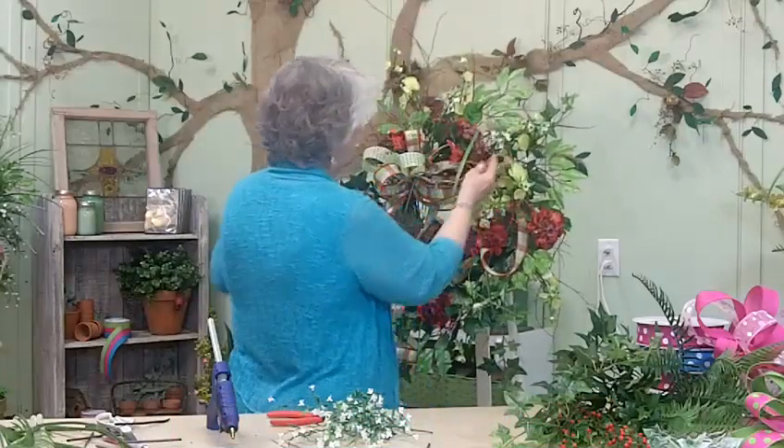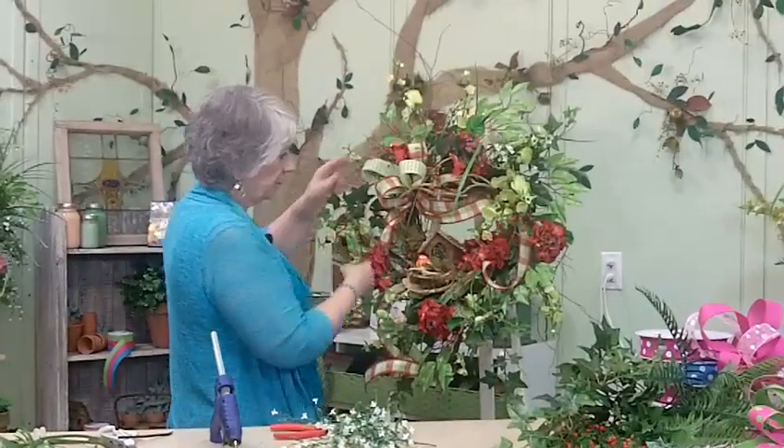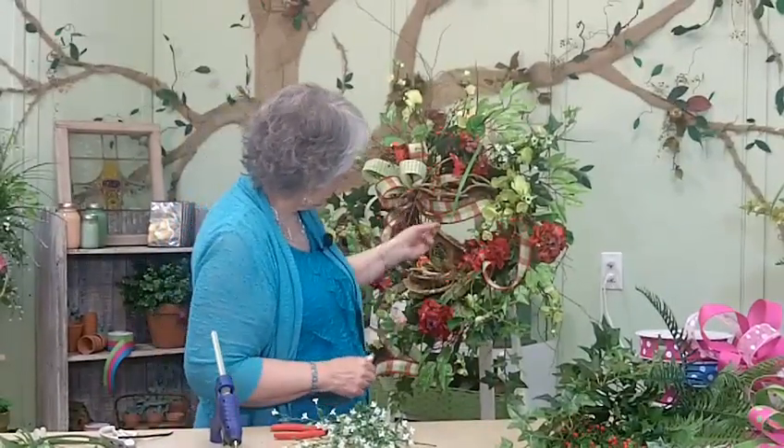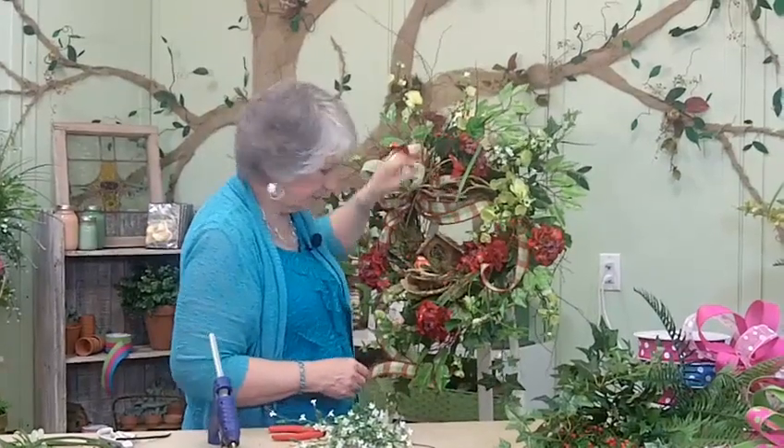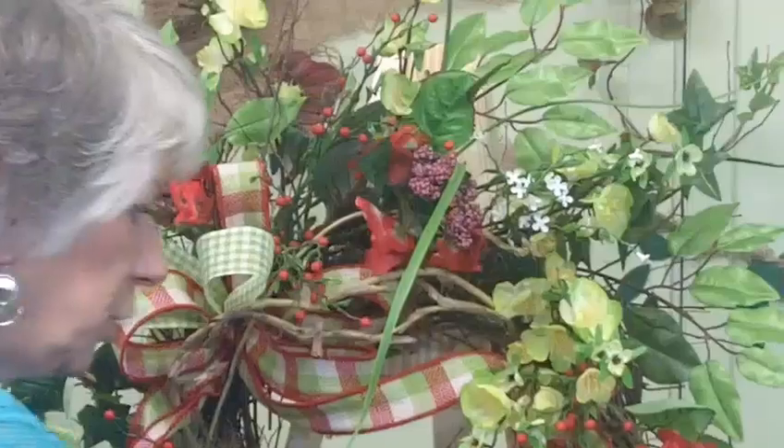Look — that white is picked up in this ribbon, and in this plaid ribbon it looks pretty with the cherry blossom.